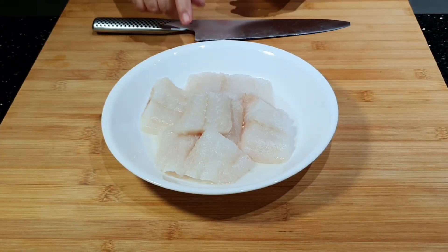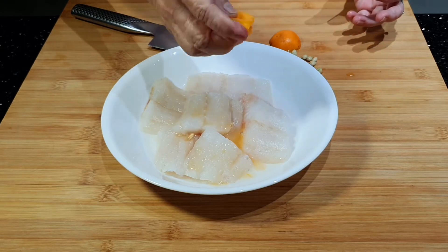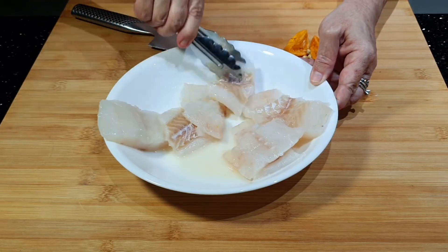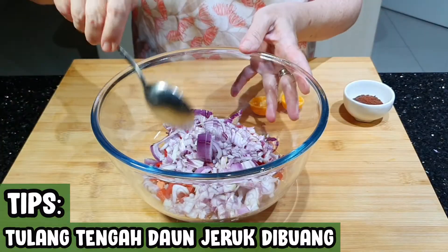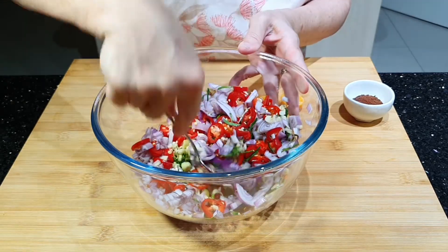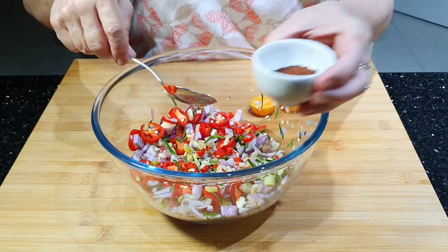Pertama-tama ikannya kita beri jeruk dulu supaya tidak amis. Kita diamkan dulu ikannya sambil kita potong-potong bumbunya. Semua yang sudah dipotong-potong kita campur semua. Bawang merah, bawang putih — karena ini dipepes, tidak perlu terlalu halus-halus sekali motongnya. Kemudian kita masukkan terasinya.